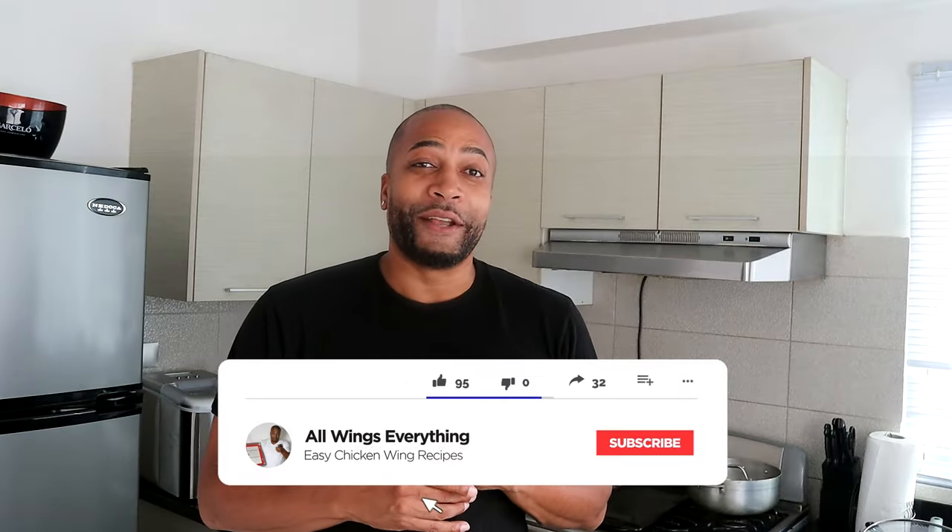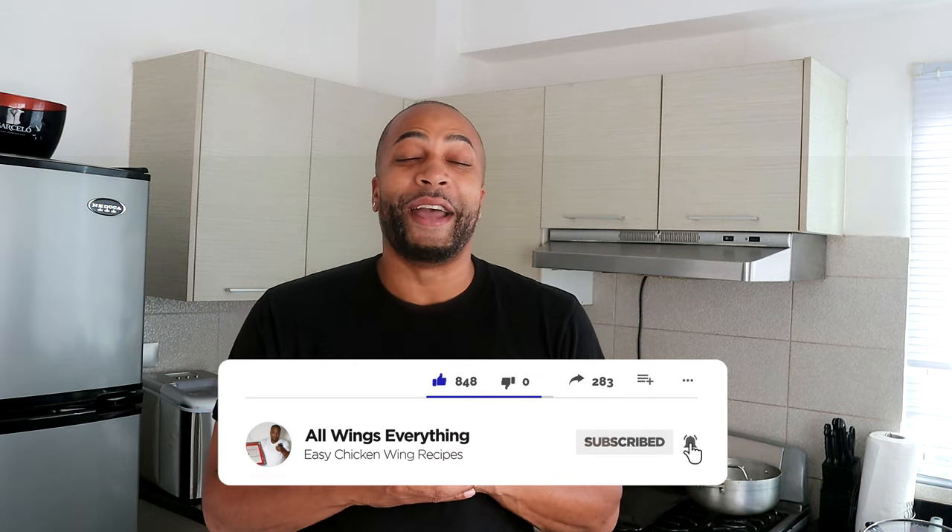What's up guys, welcome back to All Wings Everything. You are back in my kitchen with your boy Spinelli for another easy and delicious recipe. Today I'm gonna show you guys how to make Dominican style ribs. You guys are gonna love the way they prepare their ribs, and if you know anything about me, you already know I love me some Dominican food. So let's go!